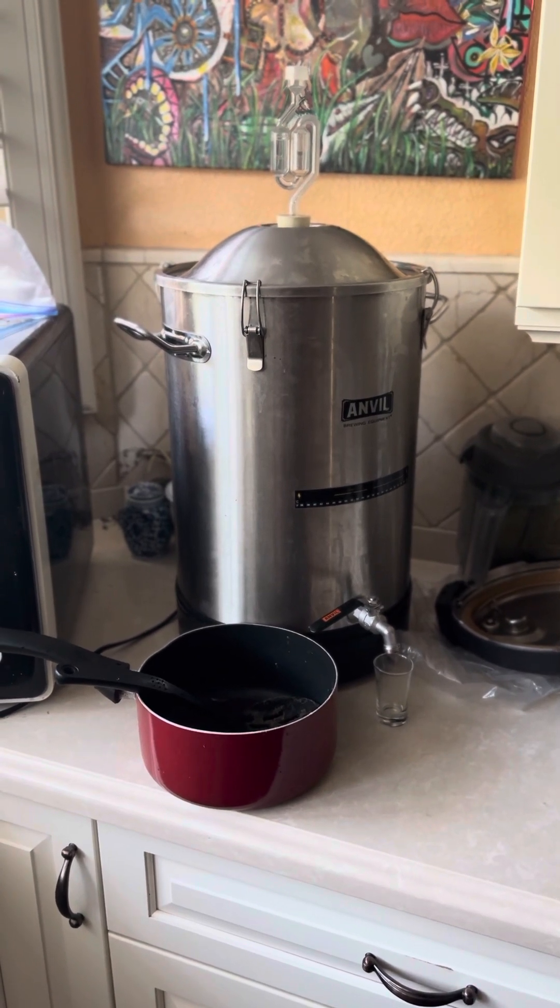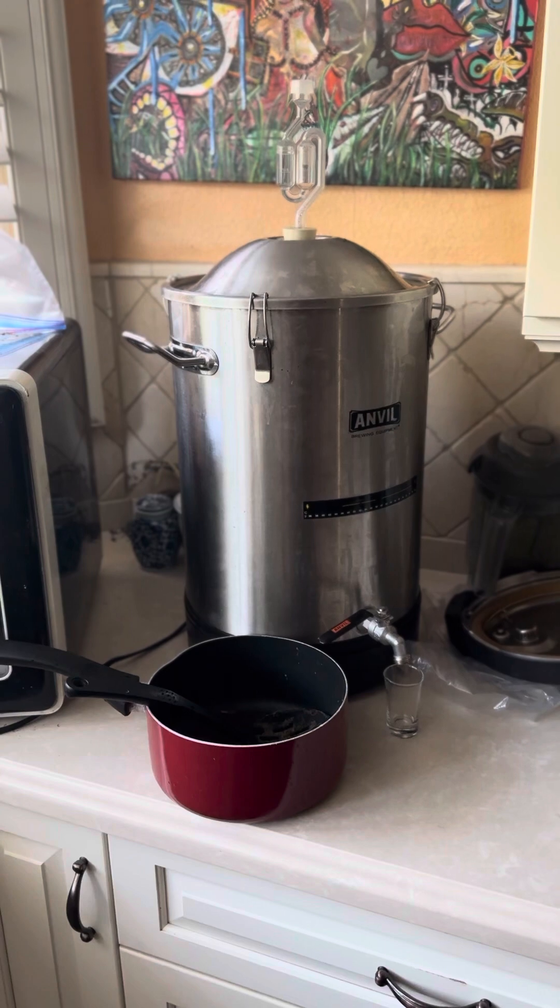So I cut all my rose petals, rinsed them really well, and kind of followed the recipe.